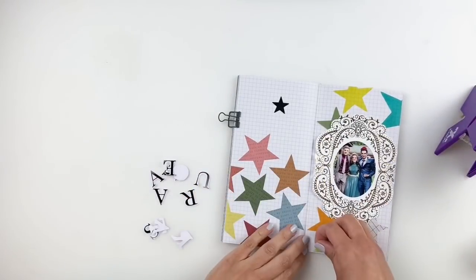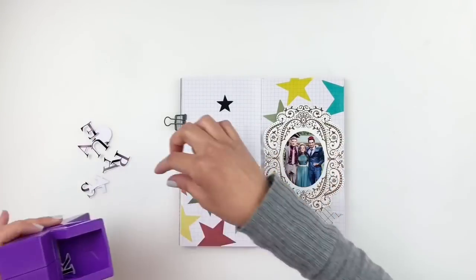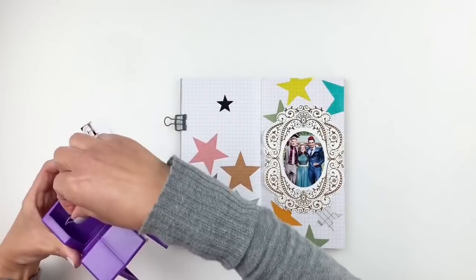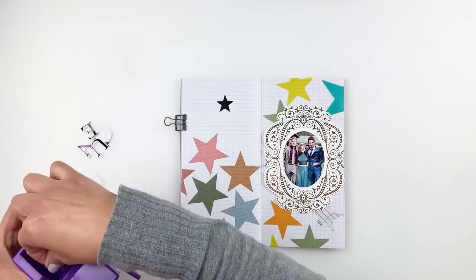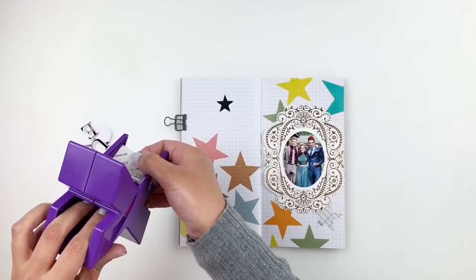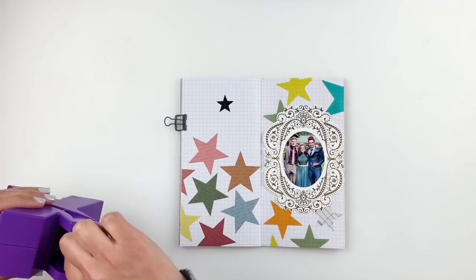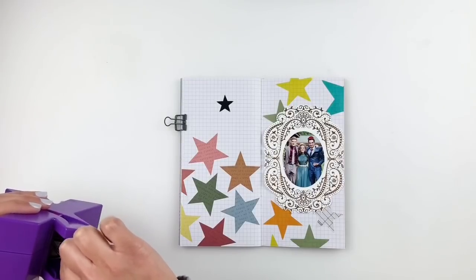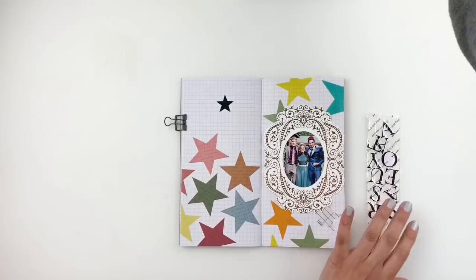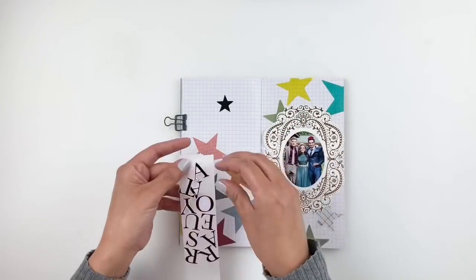I'm going to go ahead and add the alphas through my Xyron as well — it makes the process so much easier. I try to get a few alphas in one pass so I don't waste tape. Then I'm just going to stick down my title. I've said this before: I don't know why I waited so long to grab one of these Xyron machines — they are perfection. I might be grabbing the larger one as well.